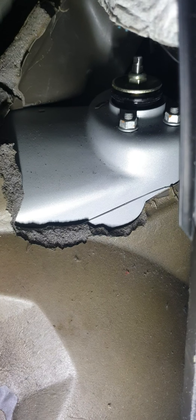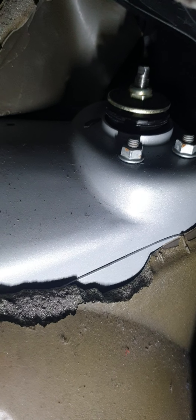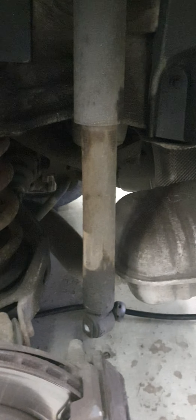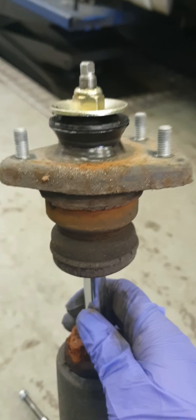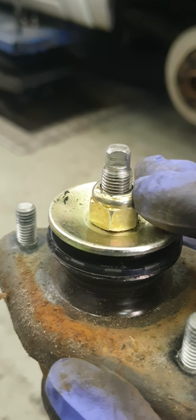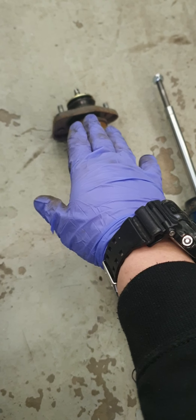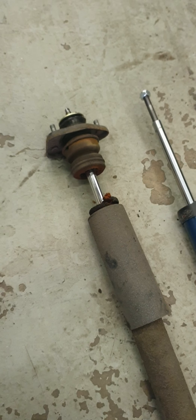Inside the boot, you can see we have access to three 13mm nuts. Remove all three — I'll do that now. With the three 13mm nuts off from the top, the shock should just pop out. You can see the mount which also needs to come off. To do that, we hold the top with a tool while loosening the nut. We're going to transfer the bump stop and the shock mount over onto the new shock and reinstall everything in reverse order.